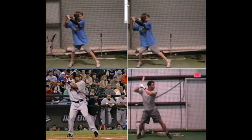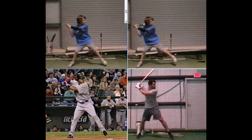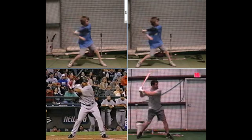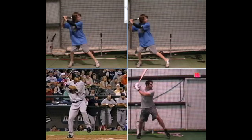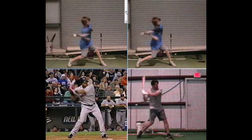Looking at the back leg, it really has just two functions. It loads — which happens when you lift that front foot and all the weight is now on the back leg. Then it unloads by just pressing or driving sideways into the front side. It's a very simple load and unload, a one-two action. That loading action happens before the pitch is released, and then this pressing action or shift occurs when the ball is about halfway or a little past halfway home.